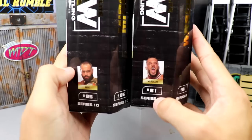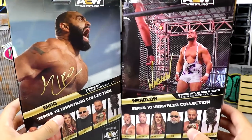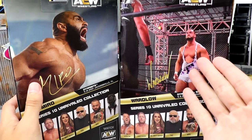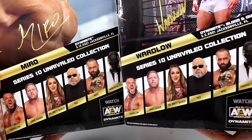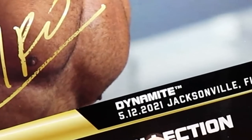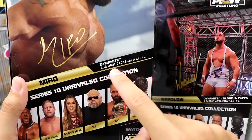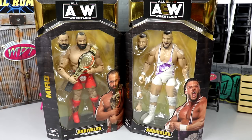You guys know the traditional AEW packaging — gold foil, Wardlow and Miro on the sides. Number 81 is Wardlow, number 85 is Miro. On the back you get epic images — look at this godly man. Here's the rest of the figures in the wave; you guys can let me know if you think it's a bust or a W series. That wraps up our packaging for Miro and Wardlow, so let's crack these guys out.